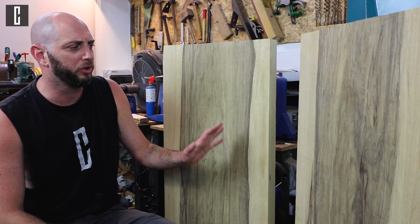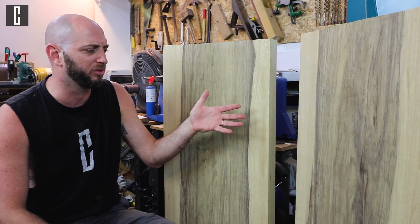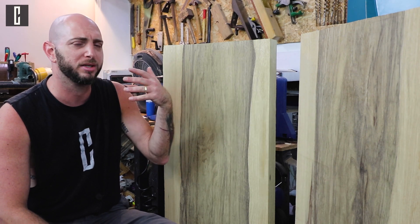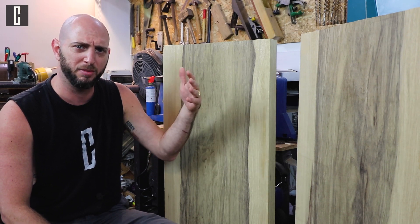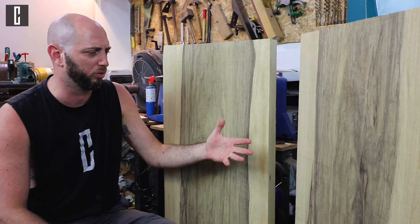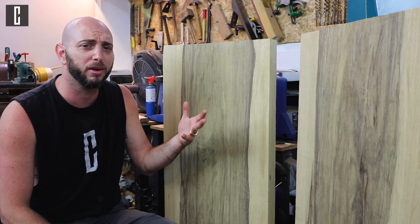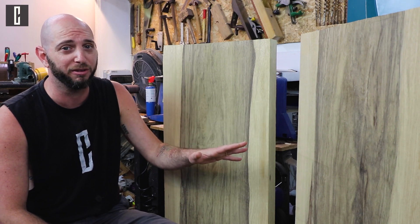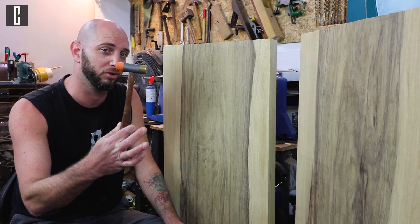These two slabs came from the same trunk — we just cut them in two and they're the same height, the same width, the same thickness, and the same weight. So should there be a difference? Well there is a difference and the differences are quite significant. Using this hammer I can prove it to you.